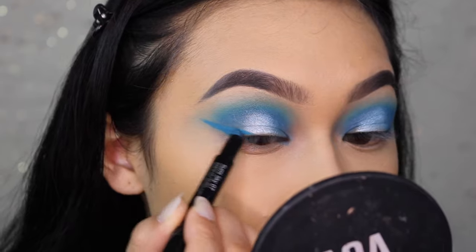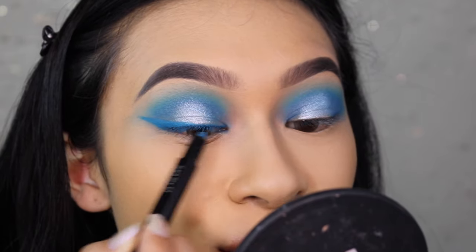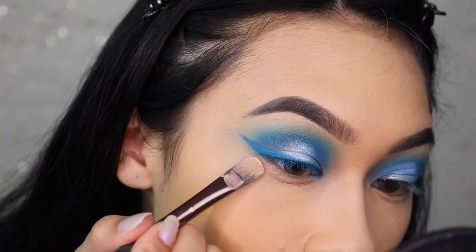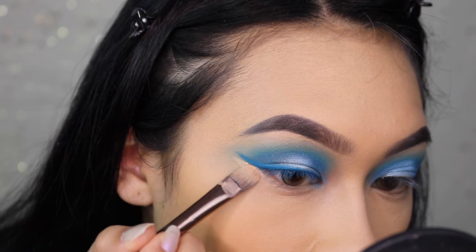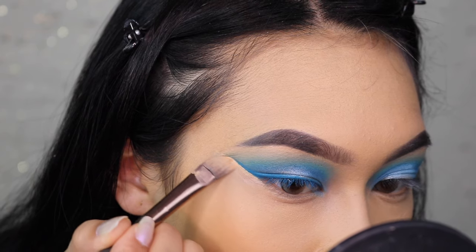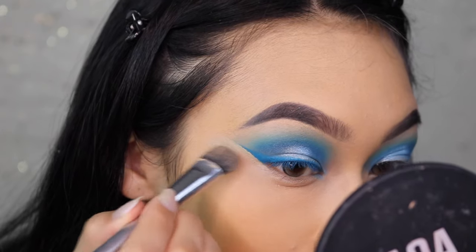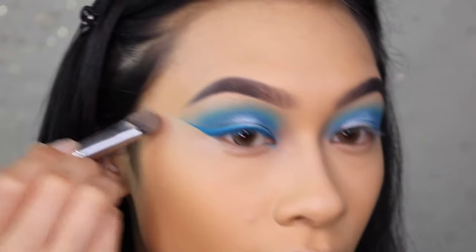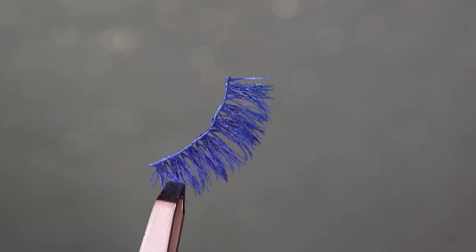With my Shiseido Sumi Sky eyeliner I'm going to create a wing. This is a kajal eyeliner so it's going to glide on really soft and smooth. While I'm here I'm actually painting my lashes blue because today we are applying some blue lashes. Before we do that, I'm going to do my eyeliner trick to make the eye look a little more crisp — I'm going to take some concealer and run it all the way up, drag it down, tap it out, and you honestly get the perfect wing every time.